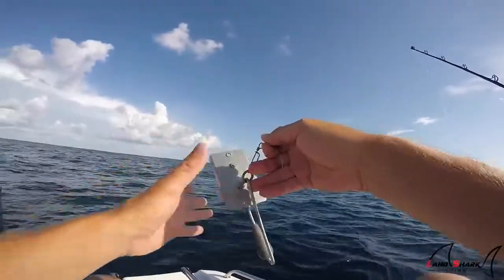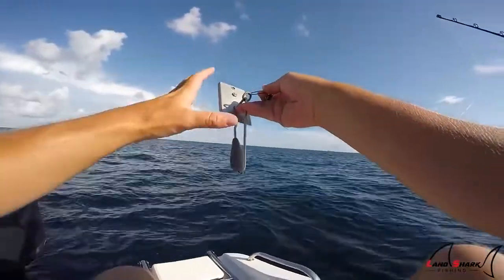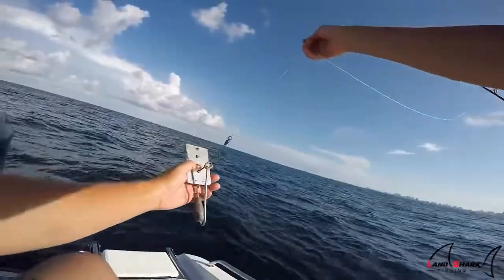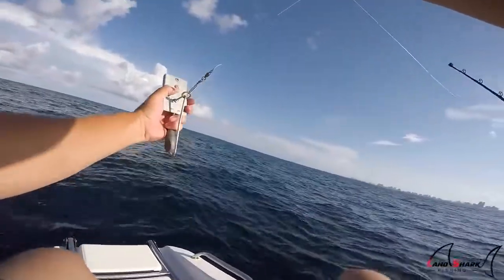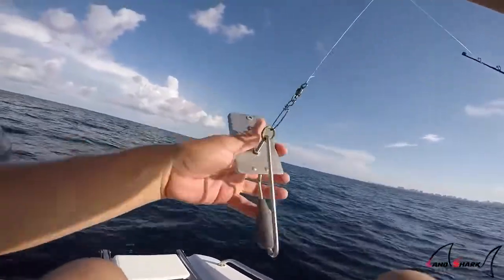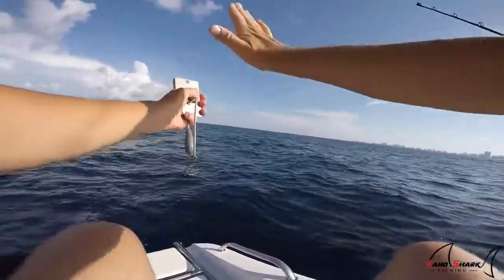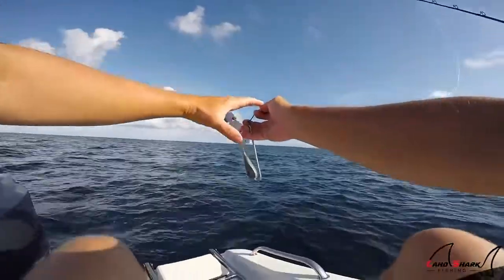Now what a planer does, if you guys are not familiar, this is basically a weight — a mechanism that allows you to get your bait deeper when you're trolling. So when I'm trolling, I have this little sliding ring in my snap swivel. It's going to be diving down here. This is a weighted portion right here, and this plate right here, as it's pushing against the water, it's going to keep it from rising up — just going to keep pushing it down.